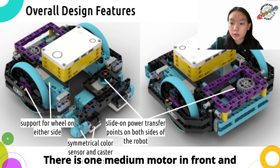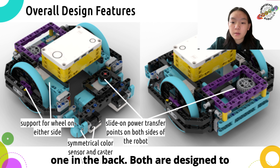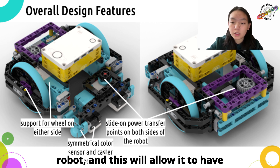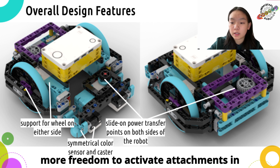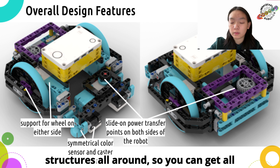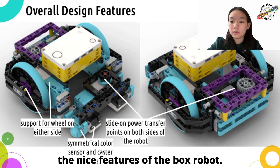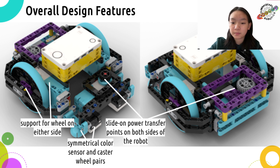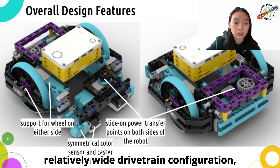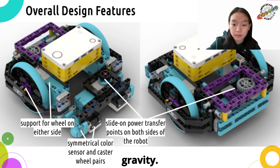There is one medium motor in front and one in the back. Both are designed to allow quick slip-on attachments on the robot, and this will allow it to have more freedom to activate attachments in different directions. It also has flat structures all around, so you can get all the nice features of the box robot. Please also note that this robot has a relatively wide drive train configuration, allowing it to have a low center of gravity.